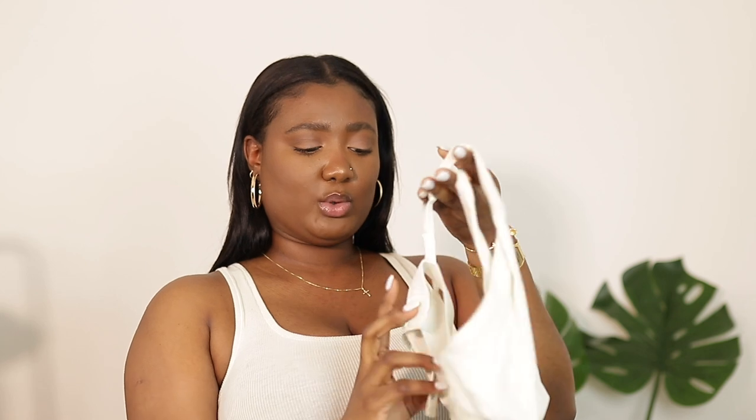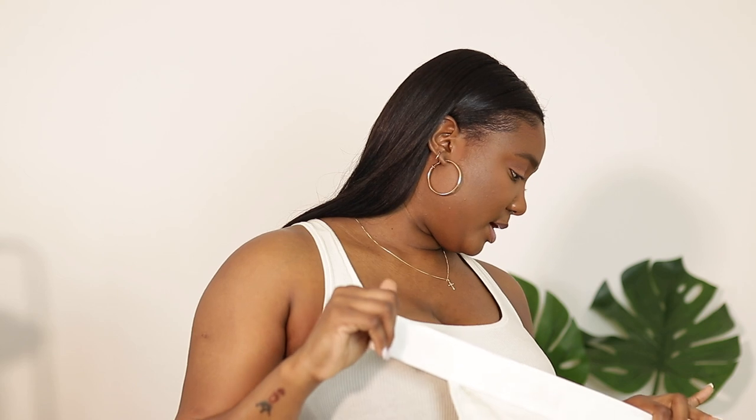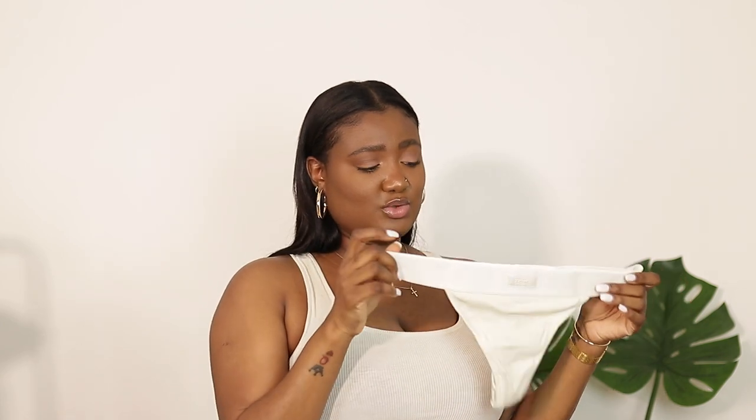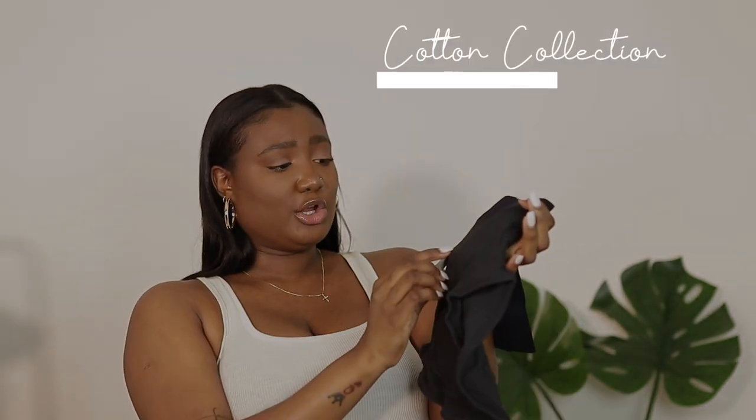Next up is the Crunch Bralette in the color Bone — I got this in a size large, so we'll see how it goes. I also got the Cotton Rib thong, which is very nice and actually reminds me of my Savage X Fenty thongs — really cute. Then I got the Boxer Briefs in the color Suit, which is basically black. I absolutely love it — it's going to sit up high and look very nice.